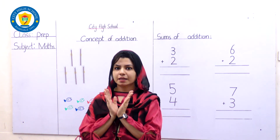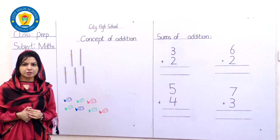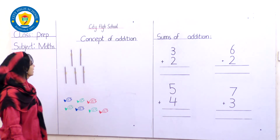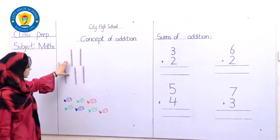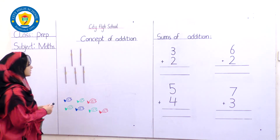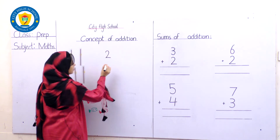Let's have a look over here. Students, are you ready? Should we start our today's lesson? Ready, 3, 2, 1, go! Here we go. Can you see these pencils I have pasted over here? How many pencils are there? 1, 2 — yes. Let's write over here how many pencils these are. We are going to write number 2. Next: 1, 2, 3 — we are going to write the number 3 over here.